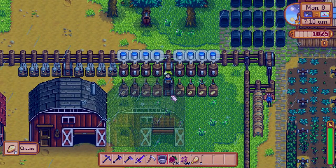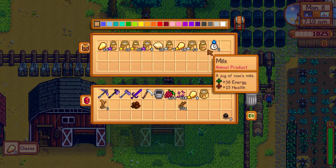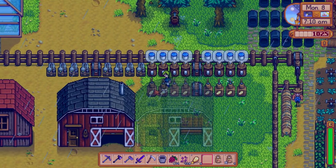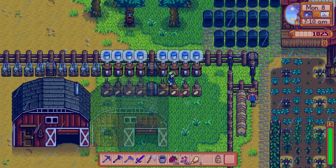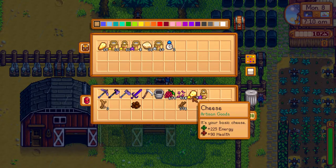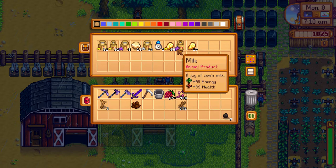The difference between putting normal milk and large milk into the cheese press is the quality of the cheese. If you put normal milk, you will get normal cheese. But if you put large milk, you will always get a cheese with a golden star.